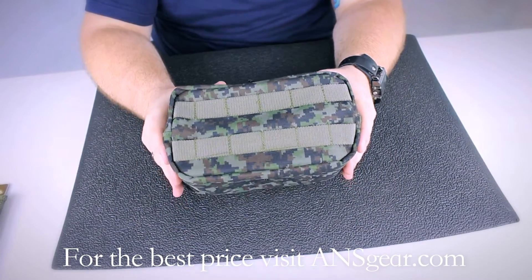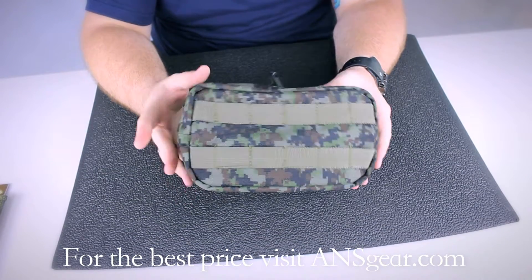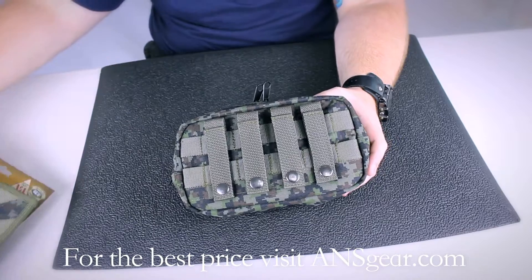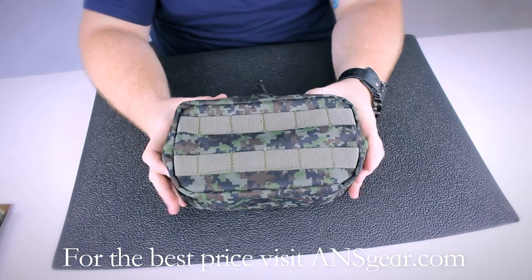The BT Zipper Pouch is designed to attach to a MOLLE setup, whether it be a vest, a thigh rig, or anything like that. On the back there are four straps that are going to be woven through your MOLLE setup, which is going to allow you to attach it to wherever you want and in whatever configuration you want.